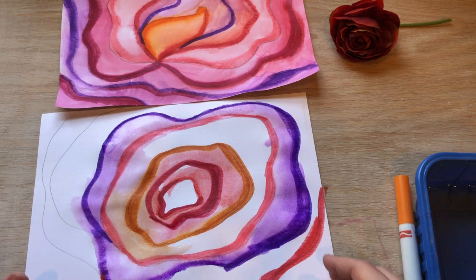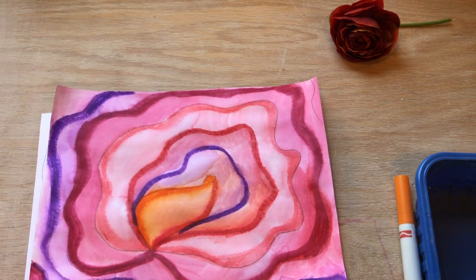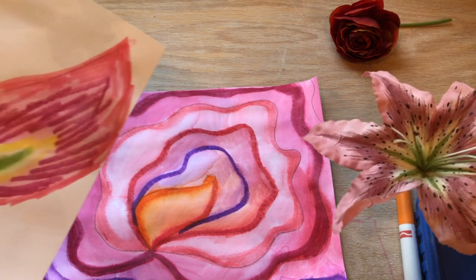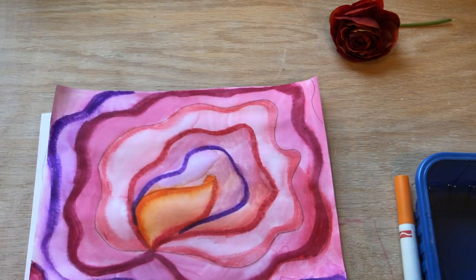When you're done it should look like this, or something else beautiful — depends on what flower you have. Different flowers make different artwork. Enjoy!